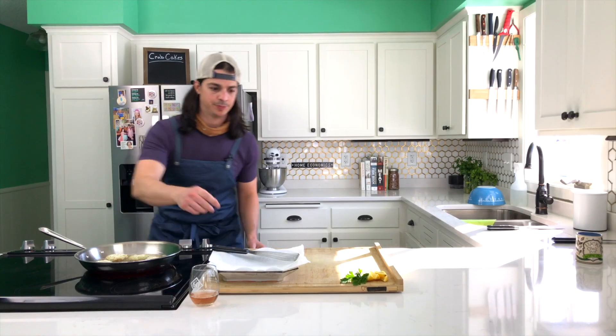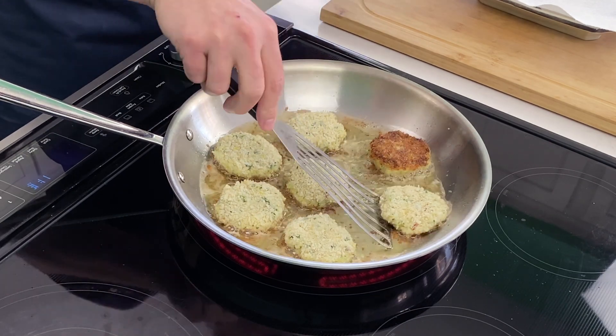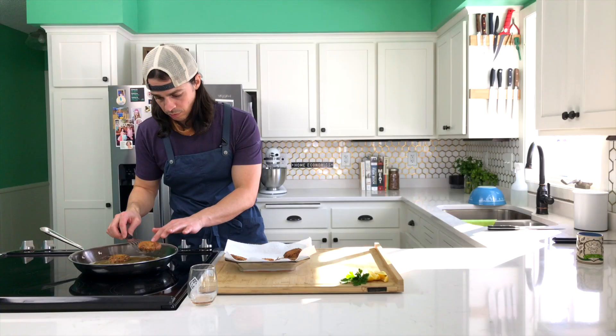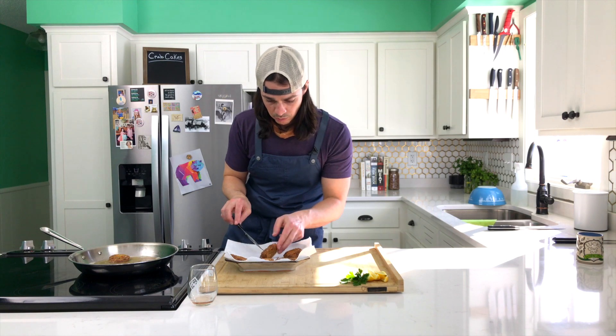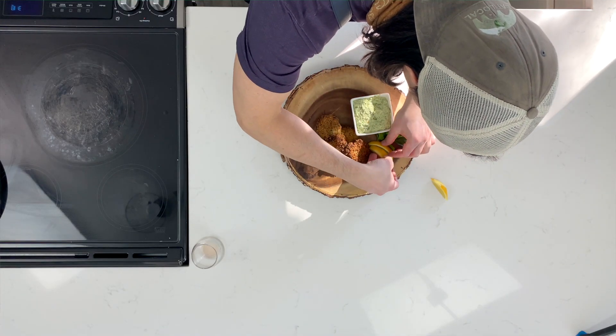And flip. Once they're all flipped, wait another 4 minutes. Then remove them from the oil and place them onto a plate with a paper towel on it — no one wants a soggy bottom. Go ahead and plate them, sprinkle a little flake salt, add a little lemon wedge, and bring back that creamy avocado dip from earlier.